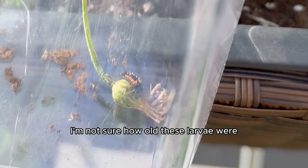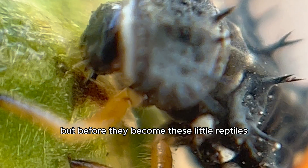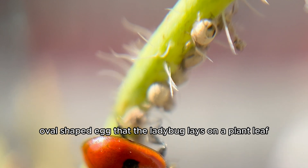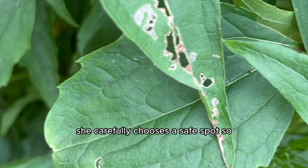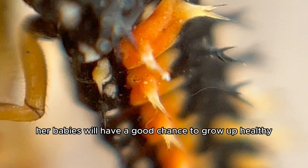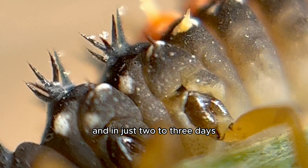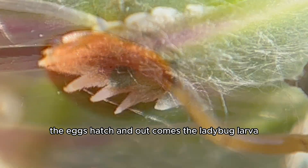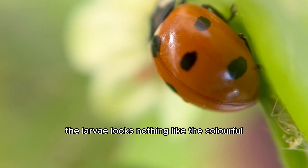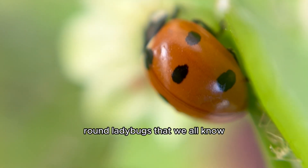I'm not sure how old these larvae were, but before they become adults, it all starts with a tiny oval-shaped egg that the ladybug lays on a plant leaf. She carefully chooses a safe spot so her babies will have a good chance to grow up healthy, and in just two to three days the eggs hatch and out comes the ladybug larvae.